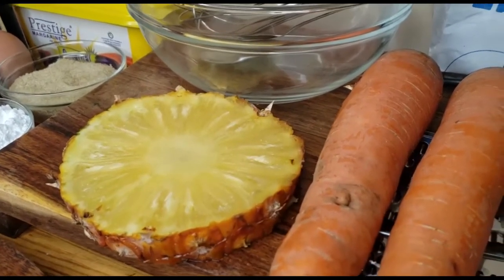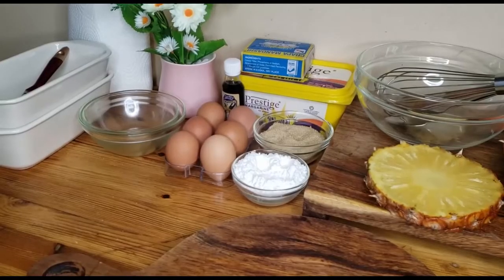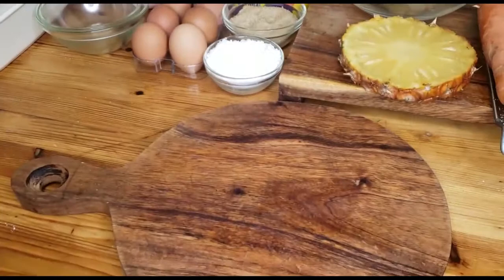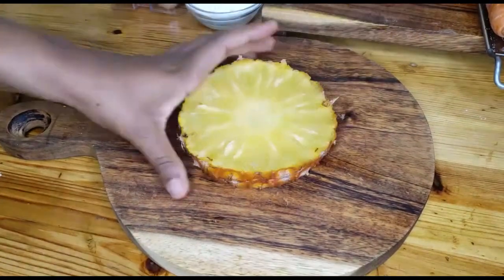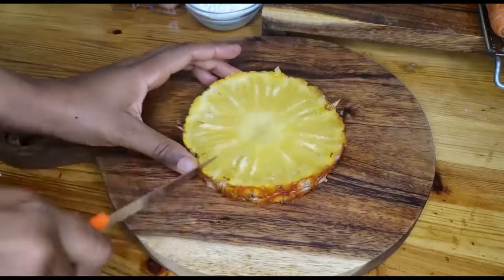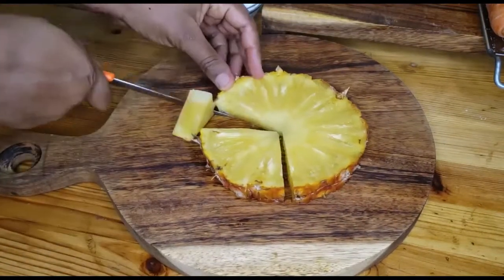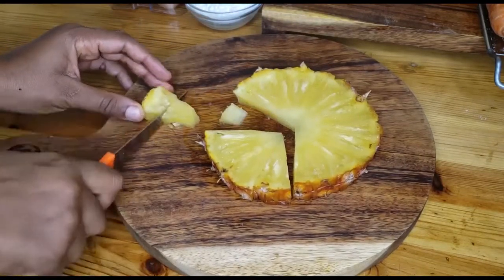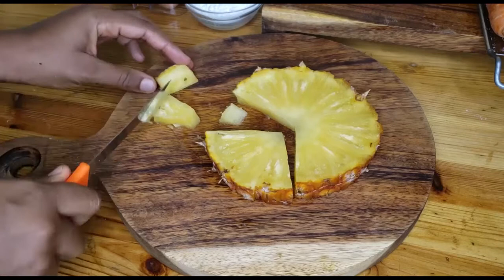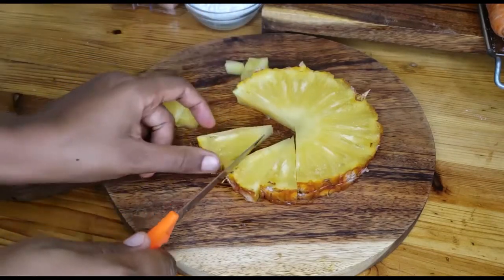Let's get started. We are going to begin by preparing what we'll need before we get into mixing the butter — that is peeling the pineapple and then grating the carrots. It's always good to cut the things we are going to add into our cake batter into smaller pieces.